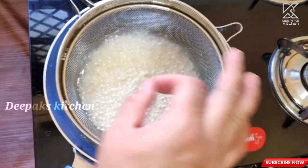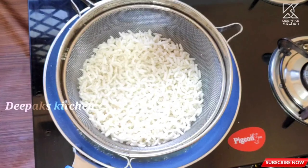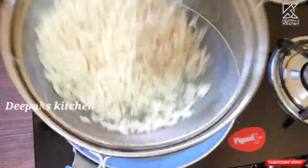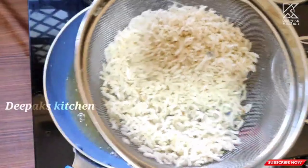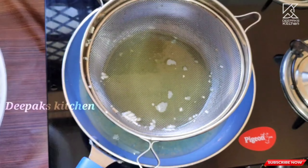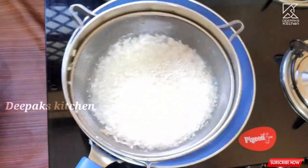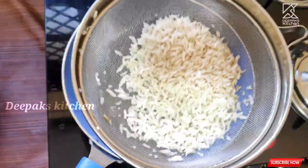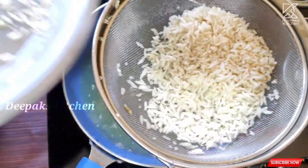Let it sit — all the bubbles will go away, till then don't do anything. Now the poha is fried perfectly. Strain off the excess oil and take it out onto the plate. Be very quick with your hands. Similarly, fry all the poha in batches and take them out onto the same plate.